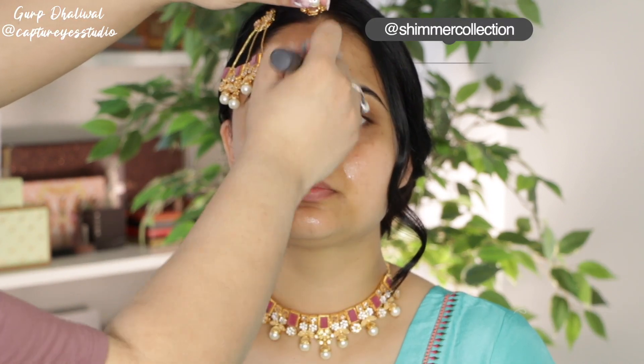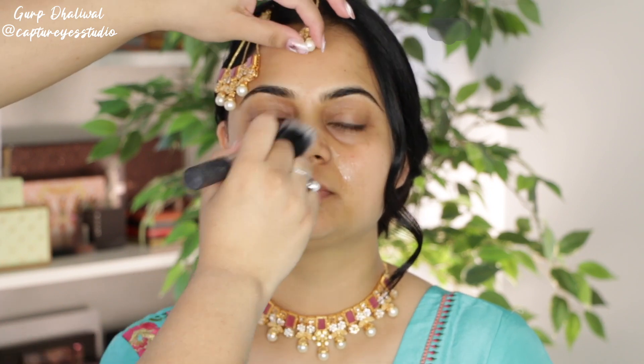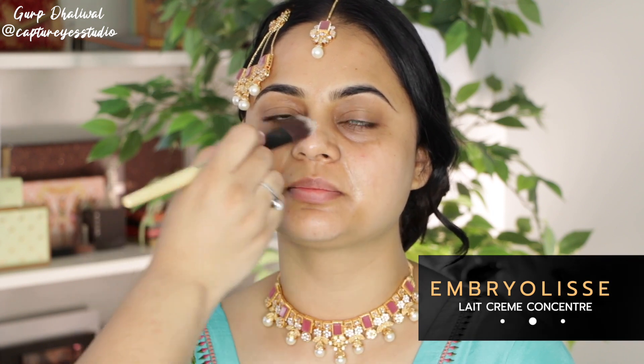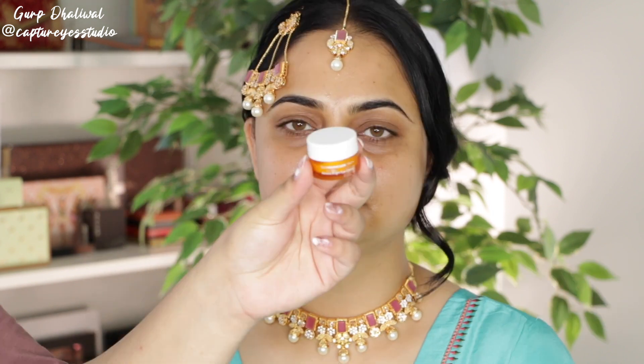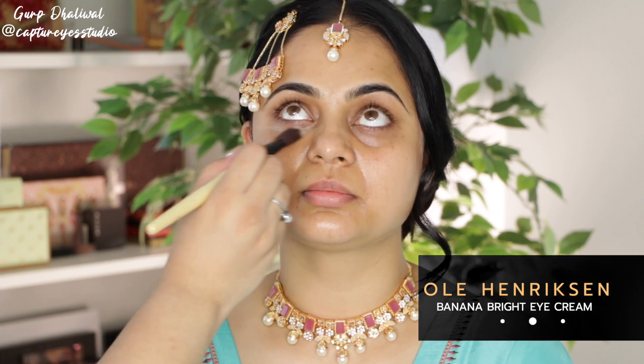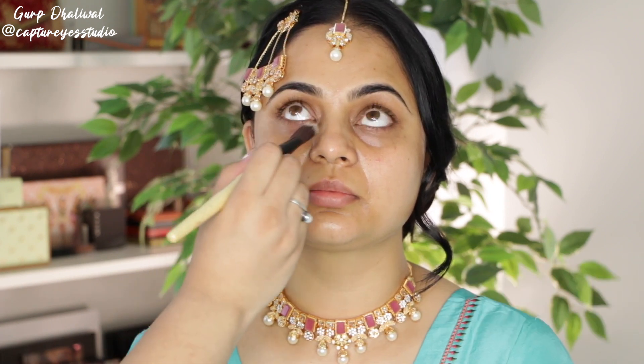Starting off with this Pixi Beauty Jasmine oil blend all over the face, applying this with a brush. We're going to go in with a moisturizer and then do an eye cream — I'm taking the eye cream along the laugh lines as well. This is going to help hydrate everything, and then I'm going in with a hydrating primer just to fill in any pores.